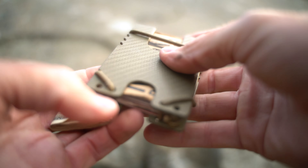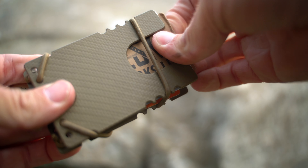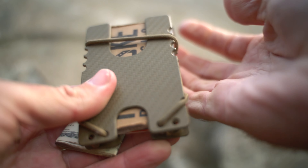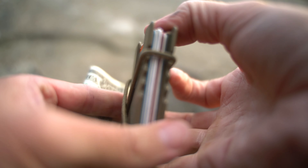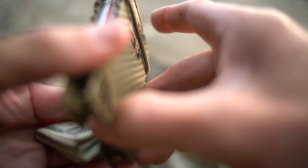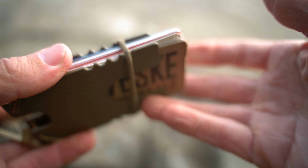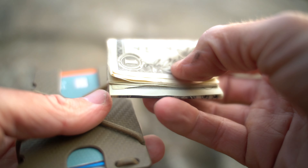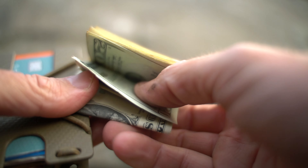Pull that card out and you're good to go. On the other side I'll usually have my ID, but right here I have this sweet business card by Noveski. Easy access to basically two cards. If you need something in the middle, you can shove the shock cord, pull the whole stack of cards out, and grab whichever one you need.